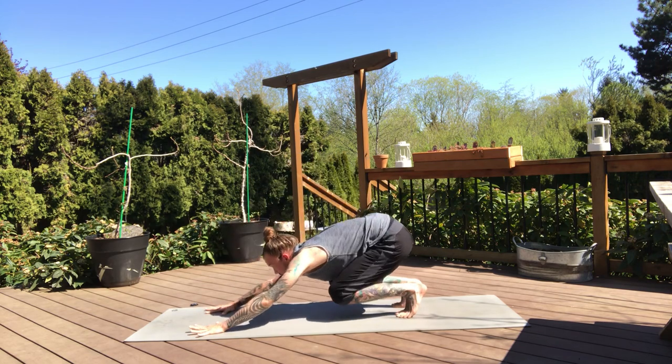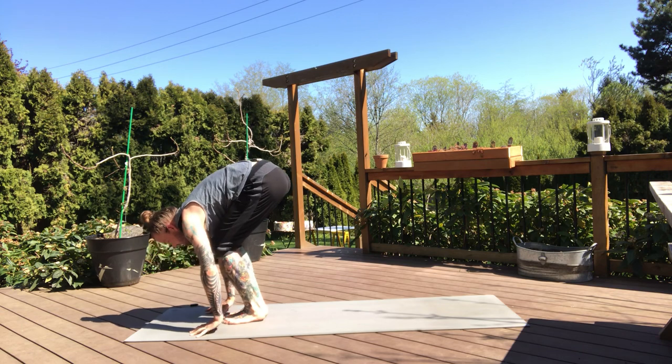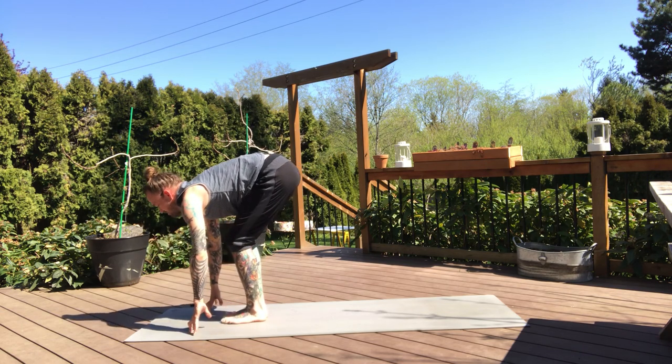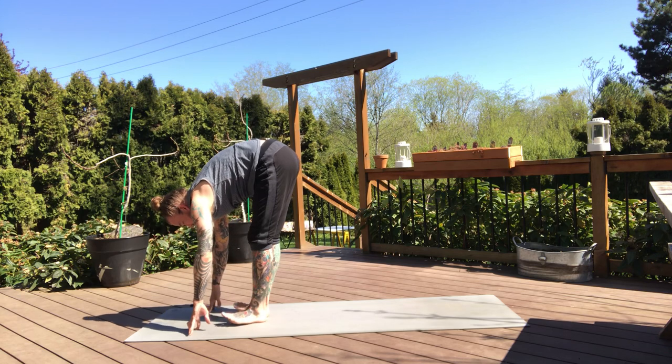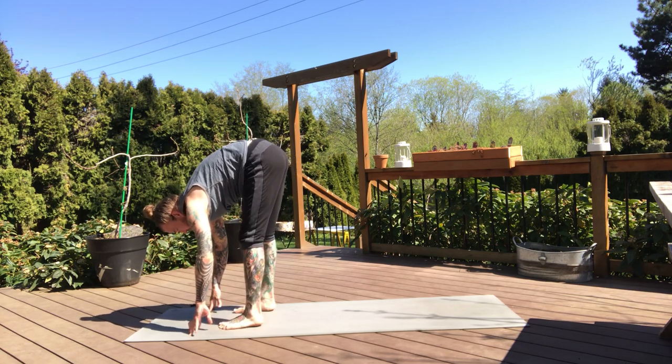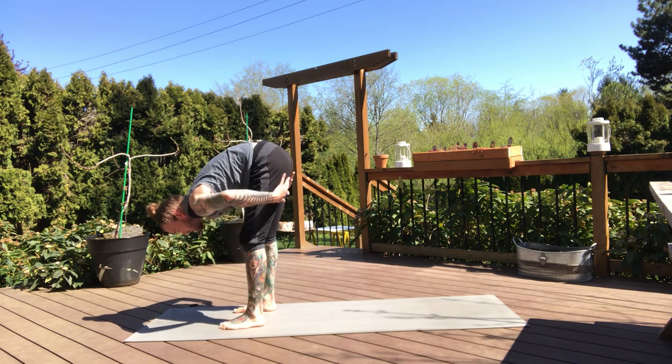Let's lift the heels, bend the knees, exhale — step or jump to the front, landing as lightly as you can. Halfway lift, and fold, exhale. Let's separate the feet about hip distance apart. Take a version of a forward fold here — depending on how tight your hamstrings are, you can bend the knees a little bit. And then we're going to walk the hands about a foot in front of the feet.